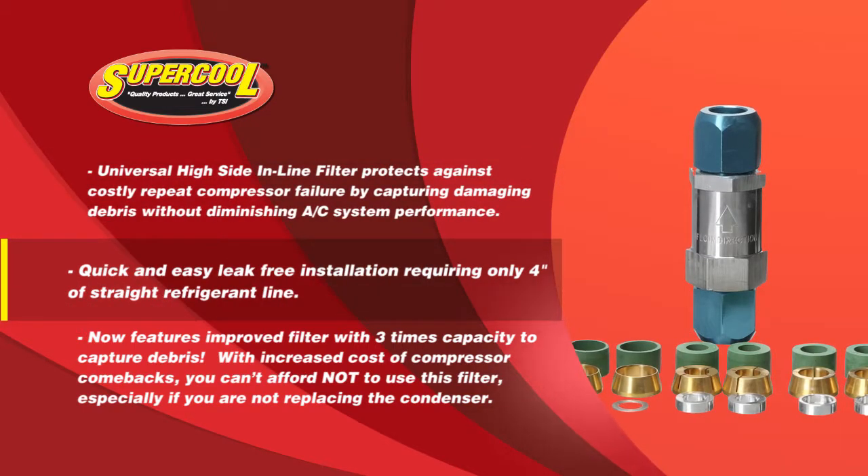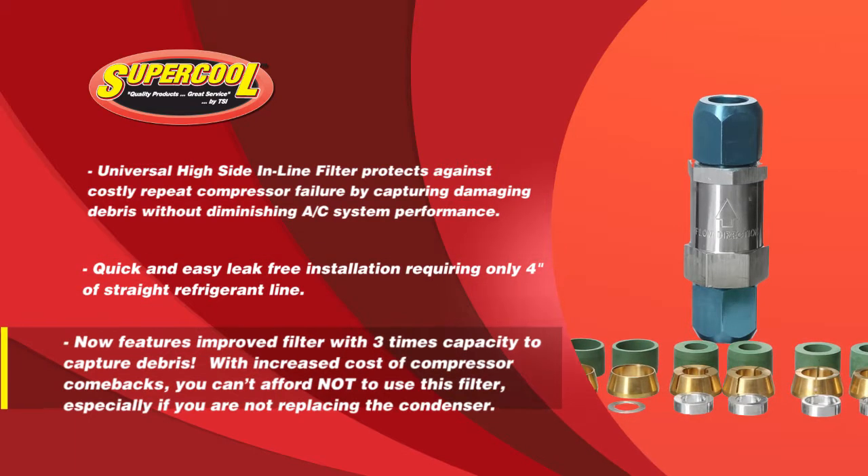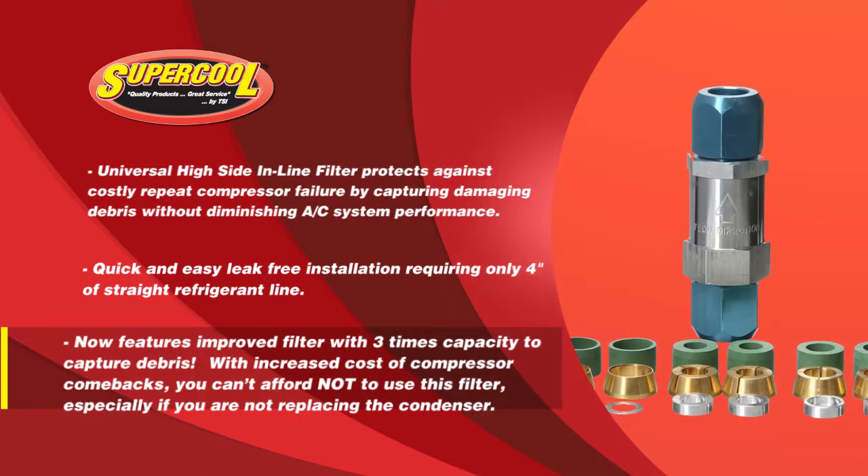Quick and easy leak-free installation requires only four inches of straight refrigerant line. The Universal HiSide inline filter now features a shorter filter length with three times the capacity to reduce pressure and flow restrictions.